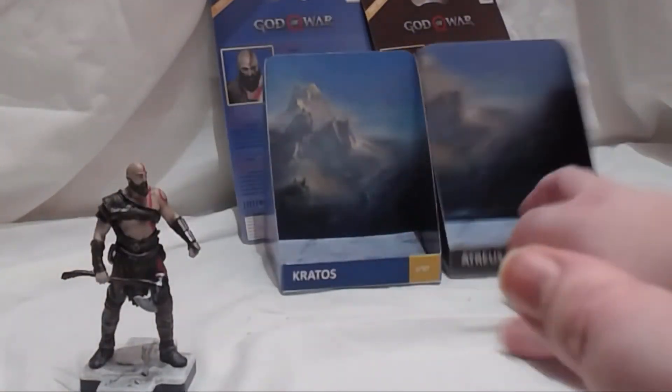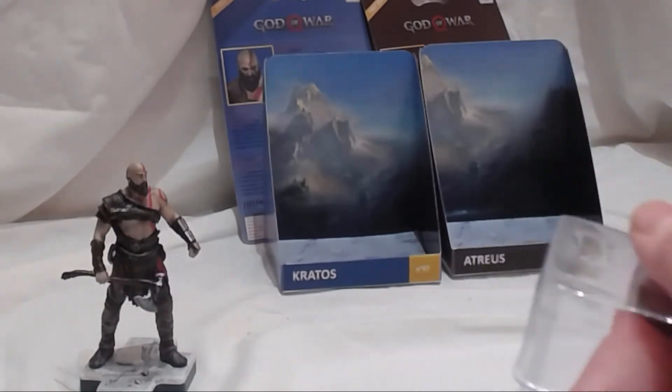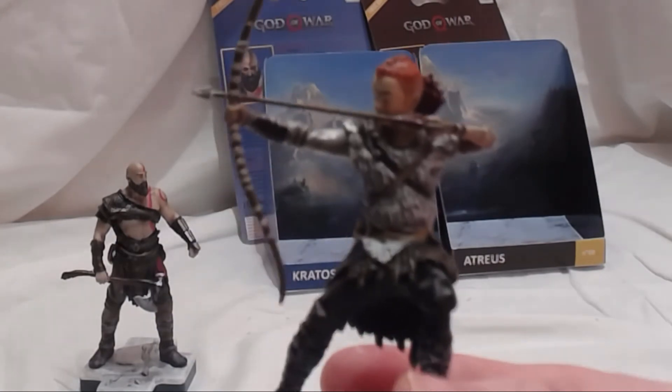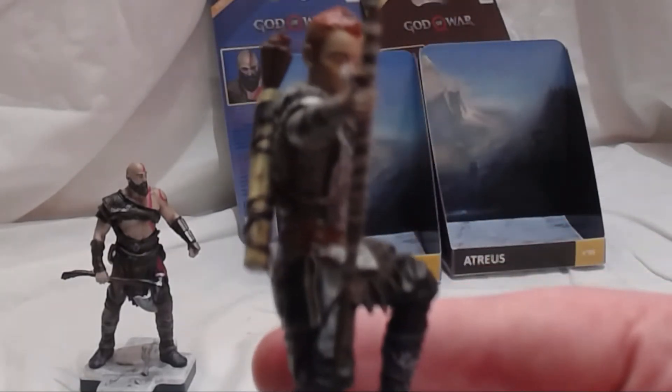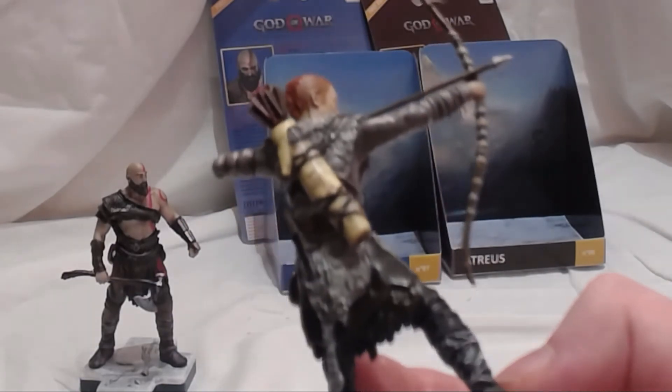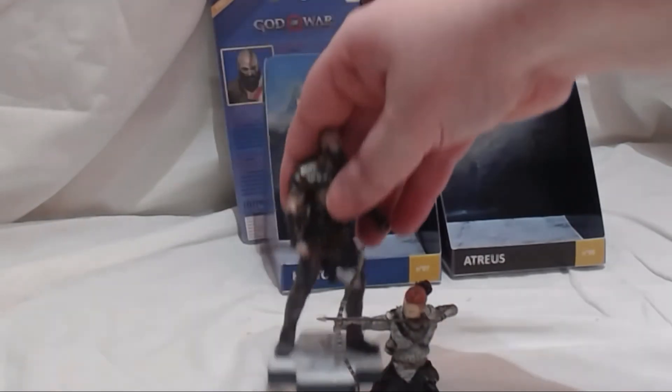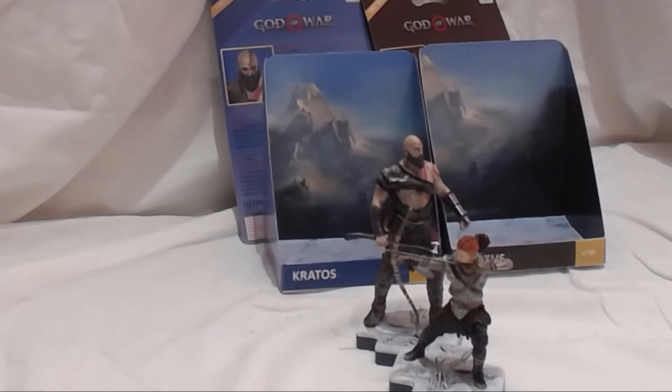I'll show you the box first on that one. Atreus is in his pose — again, lovely detail on it. Definitely worth picking these up if you're a fan of whatever series. You can get them together. Oh, that looks so cool! So yeah, those are the two Totaku figures you can get with God of War.